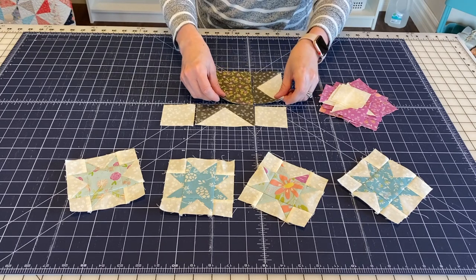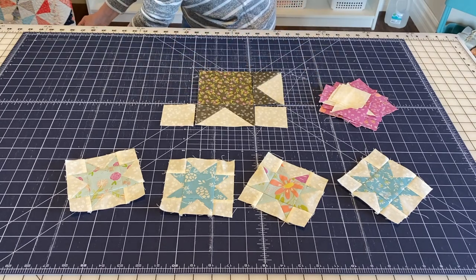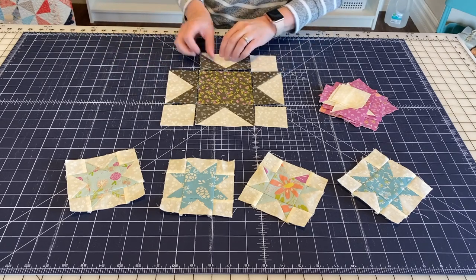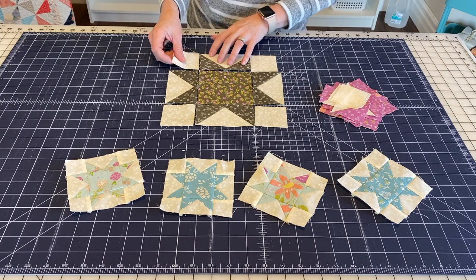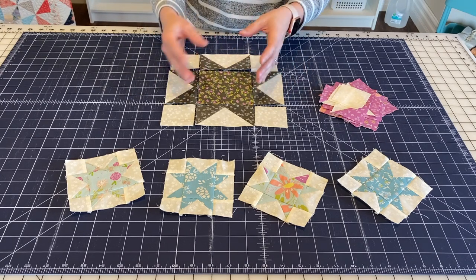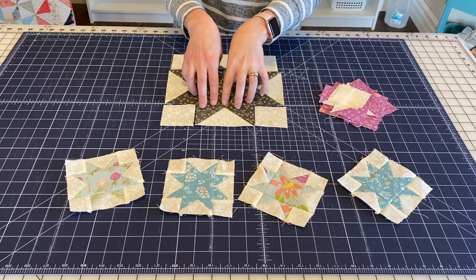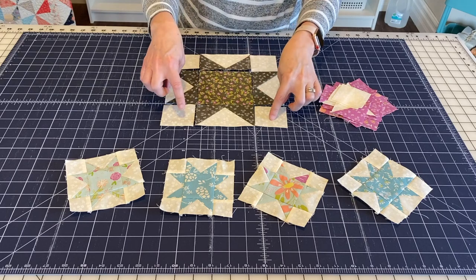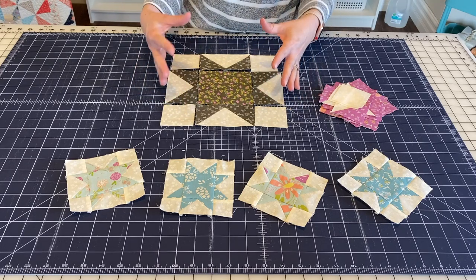Another option is to keep that center square in the same color family but make it different. Also, you can always reverse the darks and the lights and have the center square be light and then all of the parts that are light become your dark fabrics.